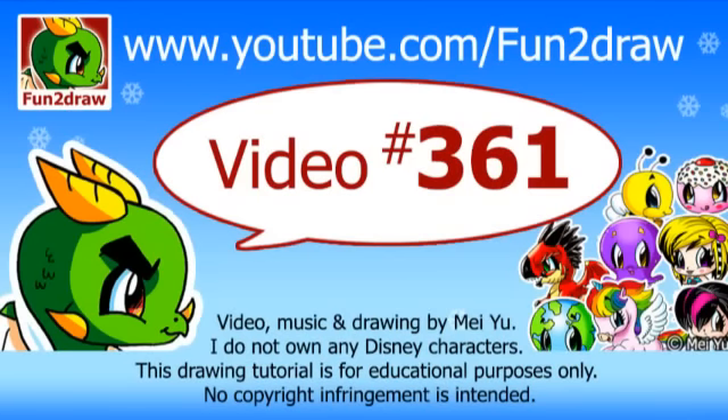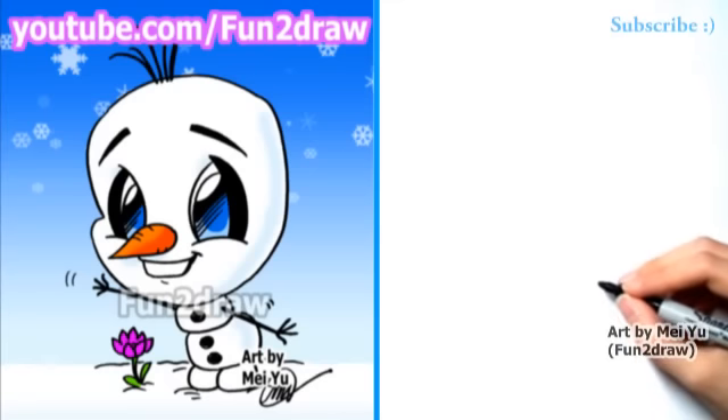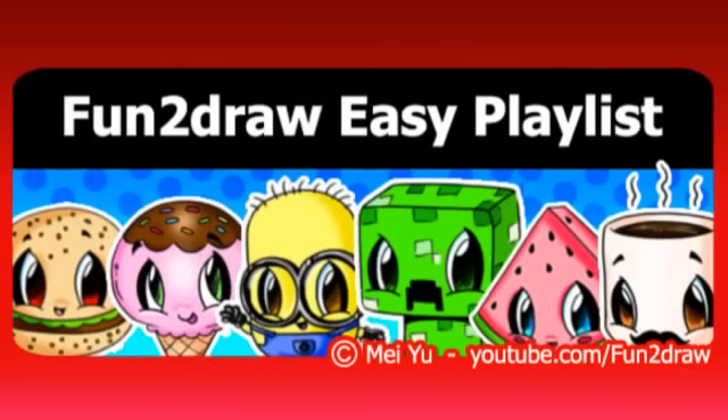Hey everyone! This is Mei Yu, the creator of Fun2Draw. Today is going to be Fun2Draw Olaf from Frozen in my Fun2Draw style. This will be part of my Fun2Draw Easy Drawings playlist. The link to that is at the end of this video.